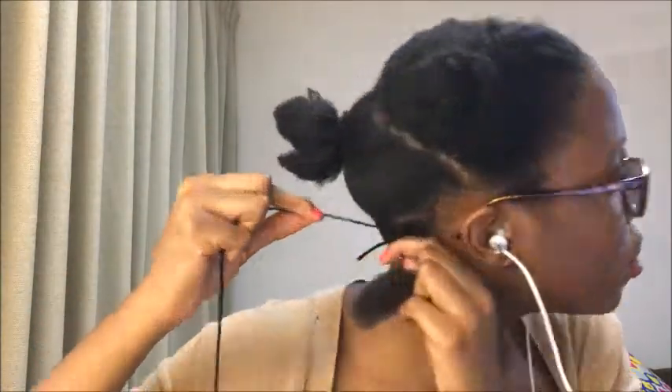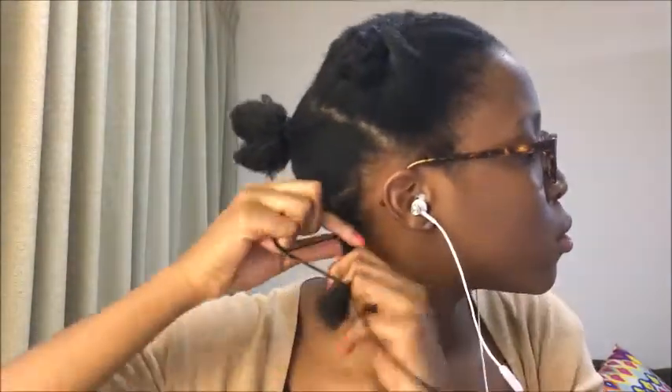Wrap the yarn around your root about three times, really nice and tight, and make sure you keep some tension on your hair using your other hand. After you wrap it around your root, just go down through the length of the hair all the way down to your tips, making sure to leave some spaces in between so you can get that twist kind of look.